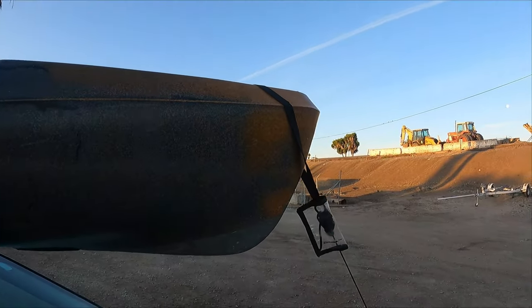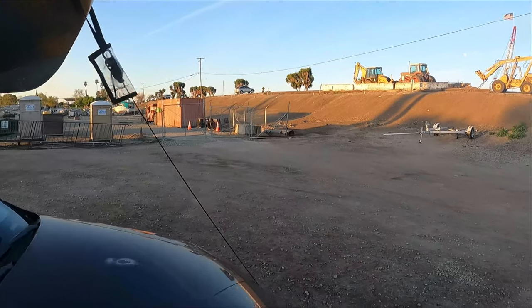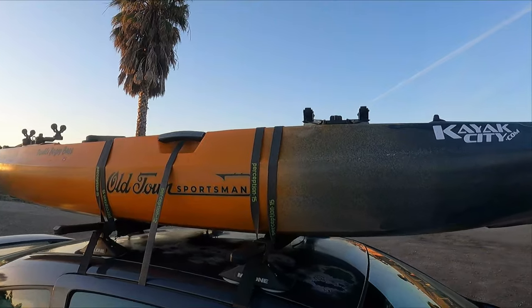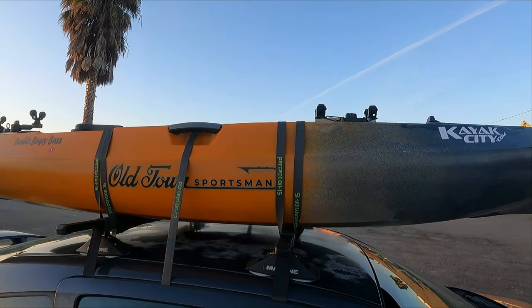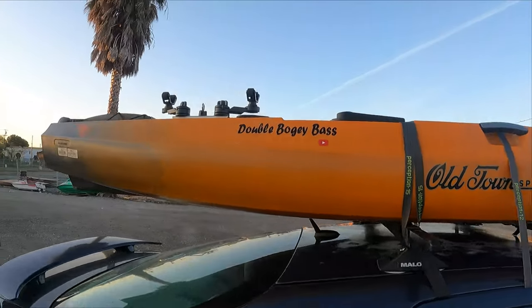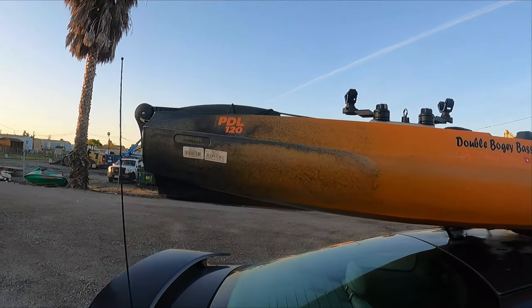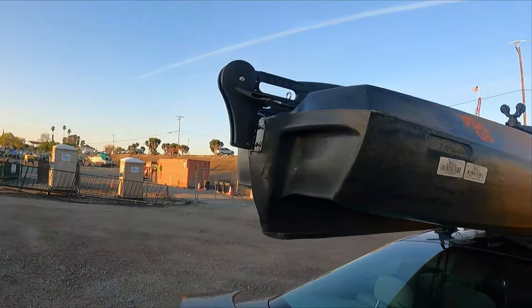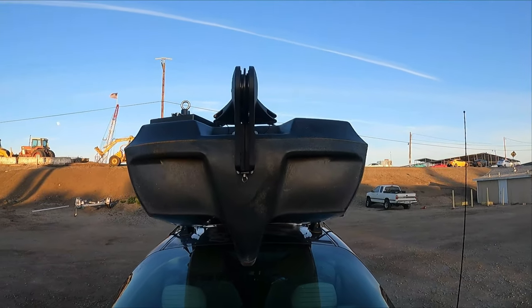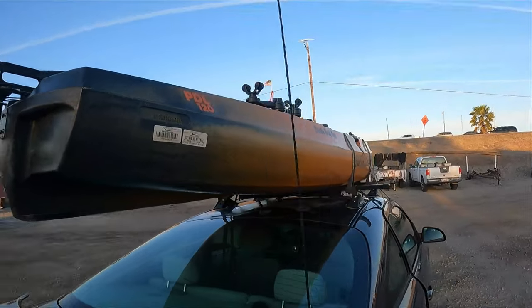I've got a tie-down that goes down to the front of my car. And then I've just got the perception straps that run around the rack, the one that I put through the car. And then I have one on the back that I've already taken off too, but I usually just end up attaching one to this point right here. I'll get this set up and show you how I take this off.